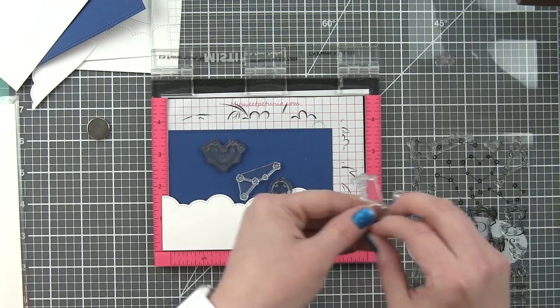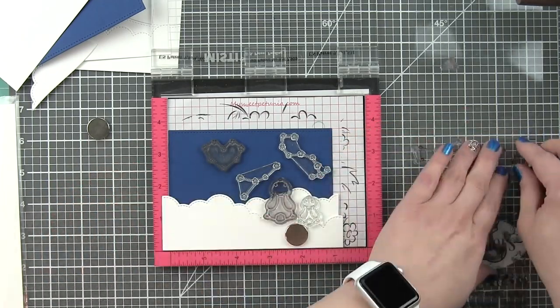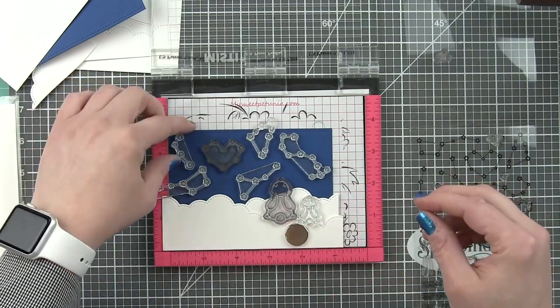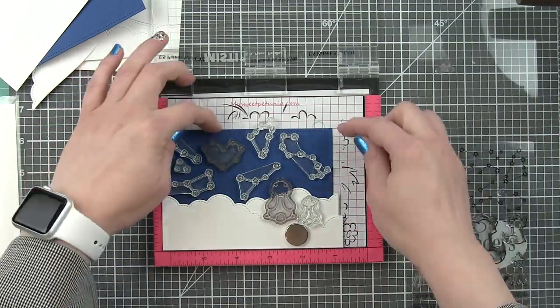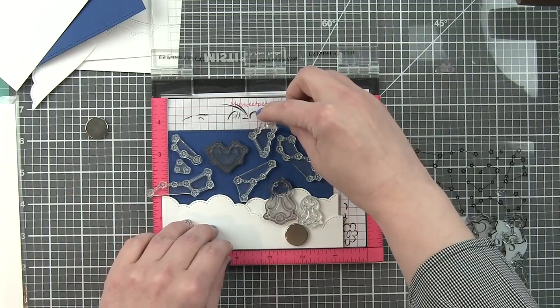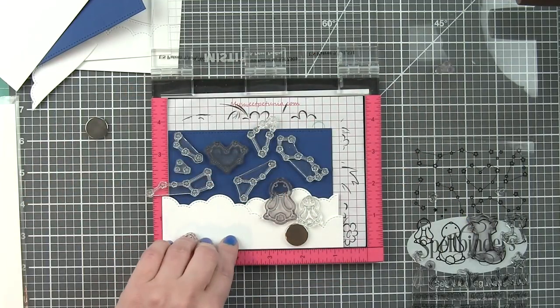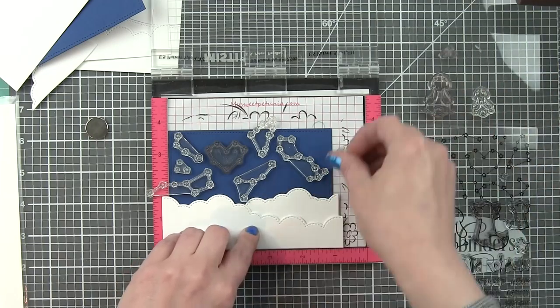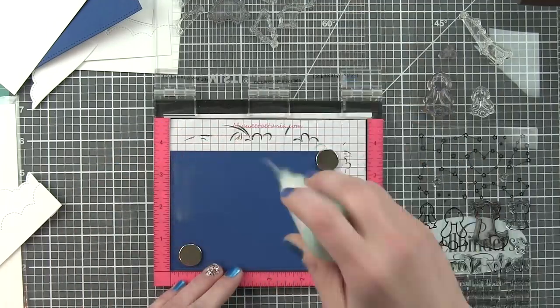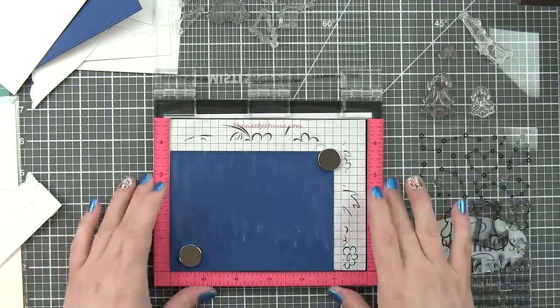If you don't want to use them for pop-up, or if you want to use them in conjunction with the pop-up, you can do that both ways. I'm going to use my MISTI to lay out and stamp the constellations from the Upon A Star stamp set. I'm going to lay out as many as I can get with one press of the MISTI at a time.